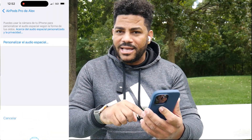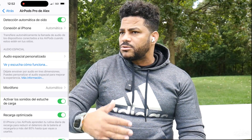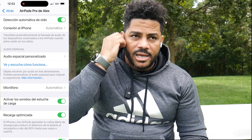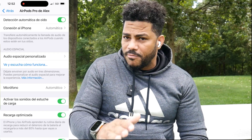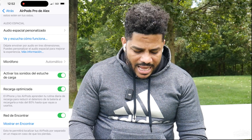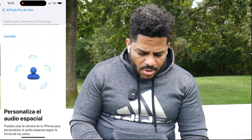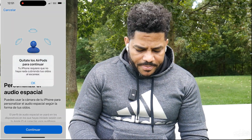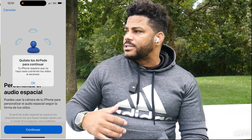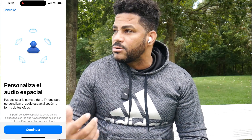Below that is Automatic Ear Detection — this is interesting. You can activate or deactivate it. This makes the earbuds automatically connect when you take them out of the case and put them on. I recommend leaving it on automatic since it works very well. Then we reach a super important section: Personalized Spatial Audio. Here you can select spatial audio settings as you prefer. I recommend going through this section if you're a fan of spatial audio content, as it will help you get the best spatial sound experience.